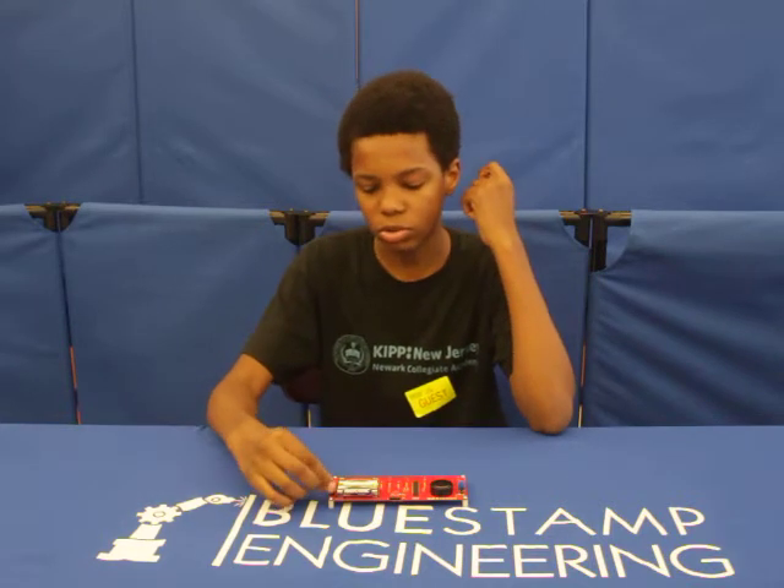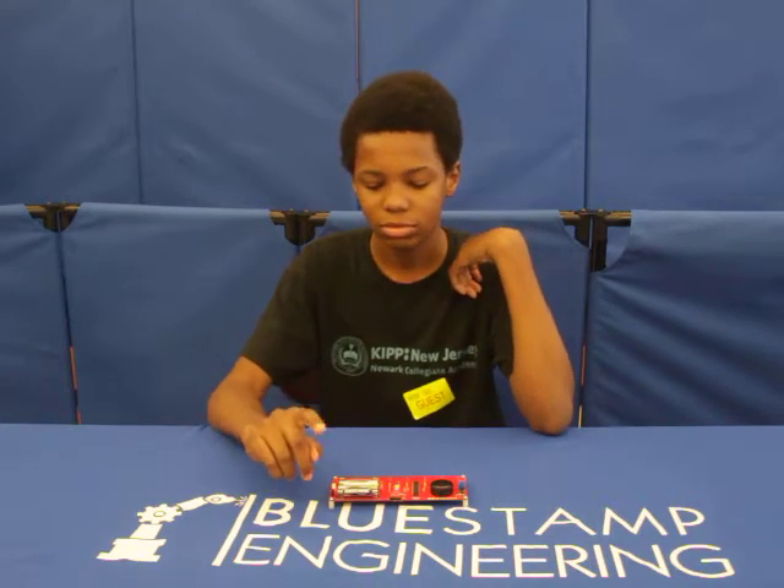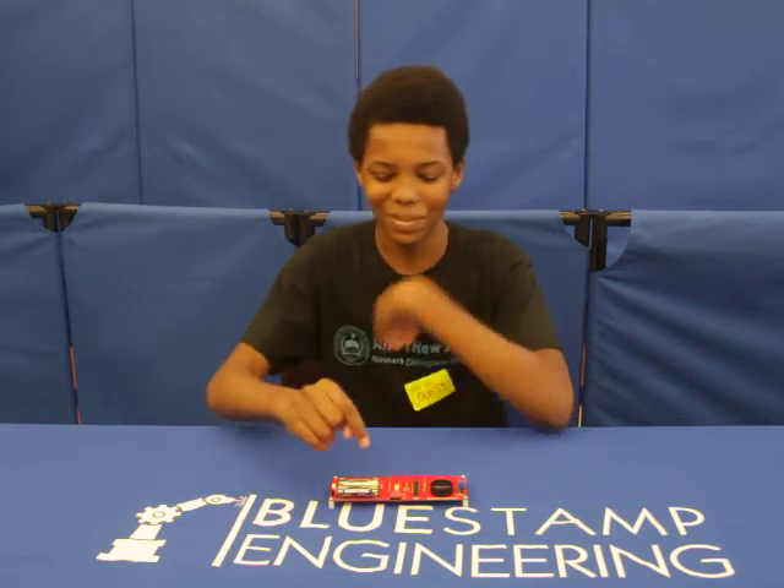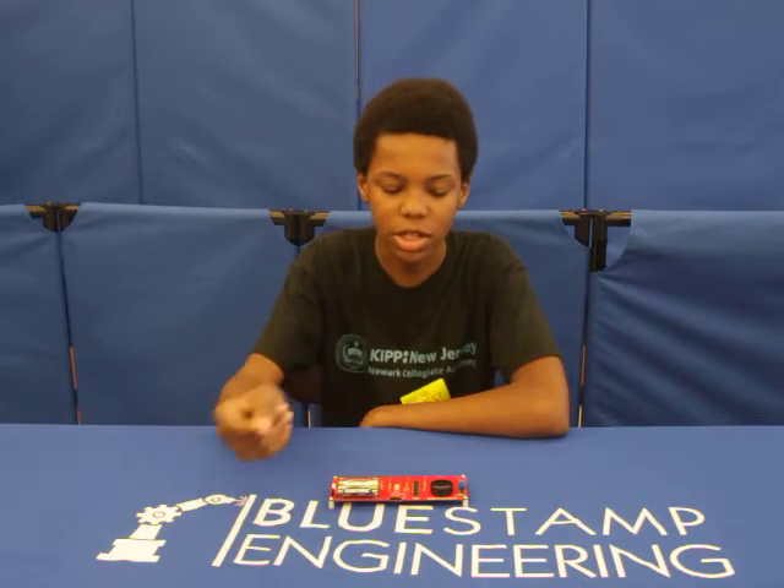This IC chip is pretty much the brains of the keyboard. It tells it how to do stuff. Basically I just press this button, and the sound is emitting from this speaker right here. It's pretty small, but you can hear it.